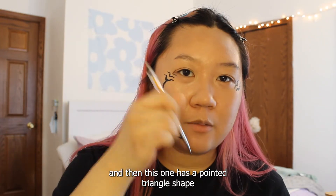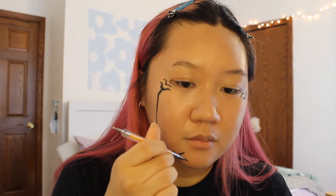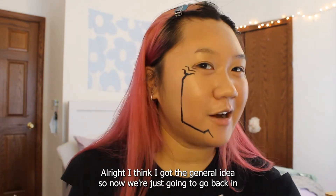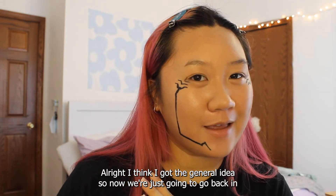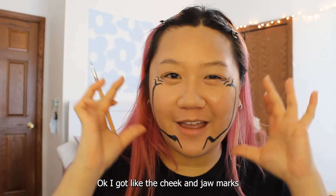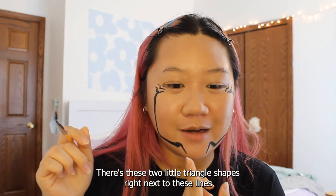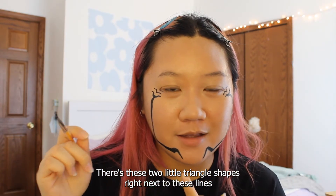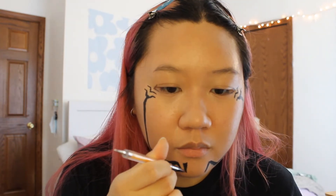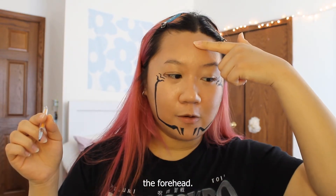Connected to that is a tiny line that angles upwards, and then this one has a pointed triangle shape connected that goes downwards. I think I've got the general idea, so now I'm just going to go back in and add some more thickness and perfect it. I've got the cheek and jaw marks done. There are also two little triangle shapes right next to these lines, so I'm going to quickly do that. Got the two marks on my chin down.